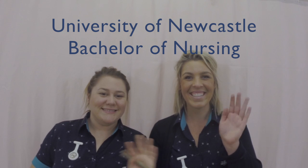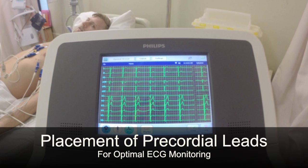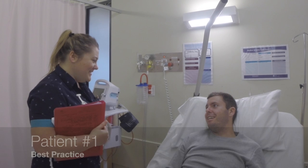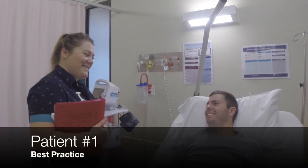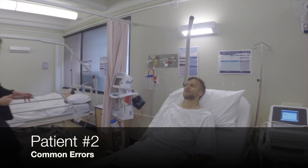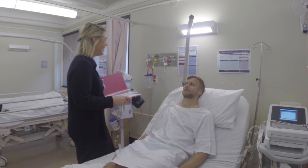Hi, I'm Brooke and I'm Ashley and we're third-year students from Newcastle University. This learning resource demonstrates how to apply a 12-lead electrocardiogram, also known as an ECG, to obtain an accurate tracing of the heart's electrical activity. In this video there are two examples of applying precordial electrodes. The first patient is a representation of best practice according to the evidence-based research, and the second patient is an example of how common errors can lead to inaccurate tracings and misdiagnosis.